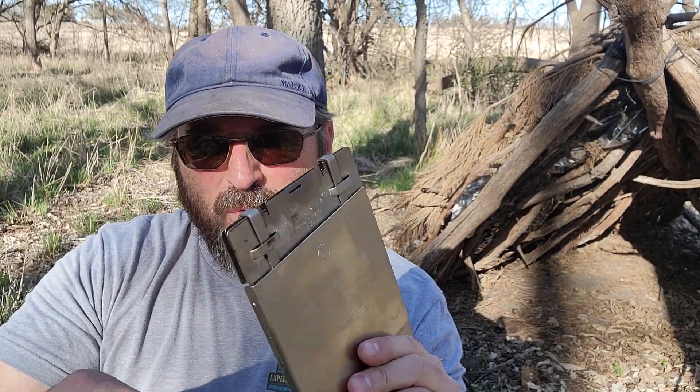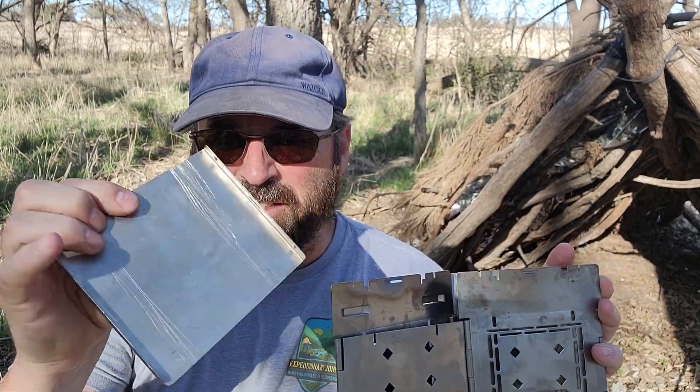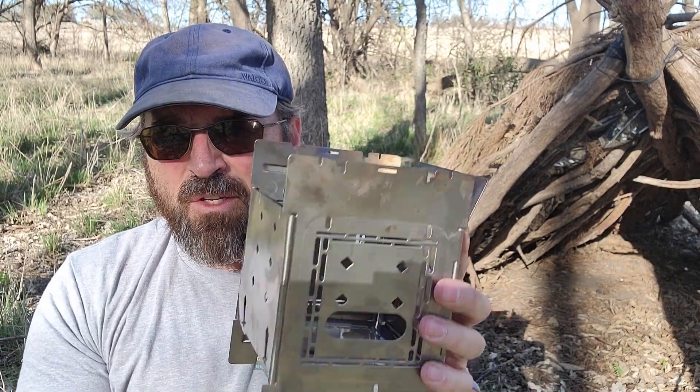Let's head back up to the campsite and get a fire going. Today I'm using the Firebox Stove — by far my favorite stove because it takes up almost no room or weight in my backpack and it's pretty light. You pull out these two little pins, it opens up like a book, the ash pan comes off, the bottom drops right down, and next thing you know you've got a fully functional stove.